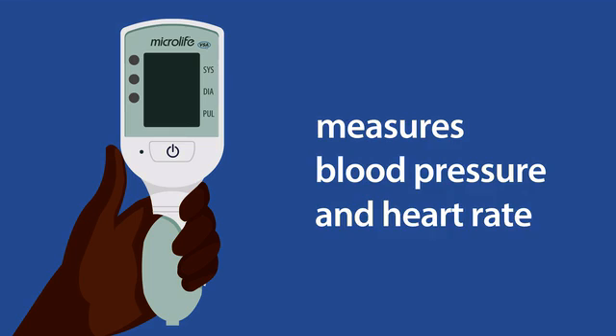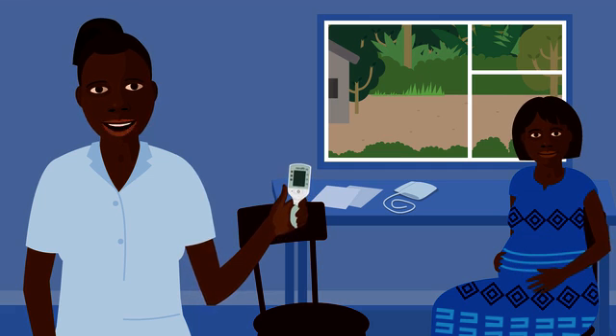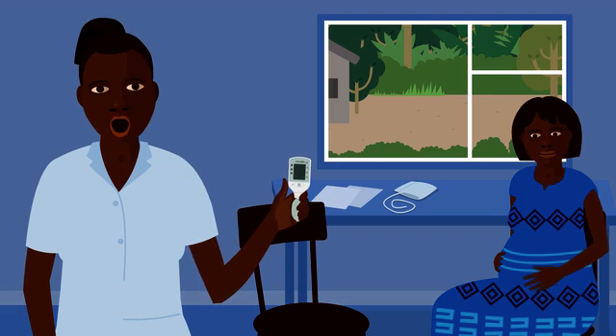This is a device that measures blood pressure and heart rate. All women should have these checks in pregnancy to make sure they're healthy.